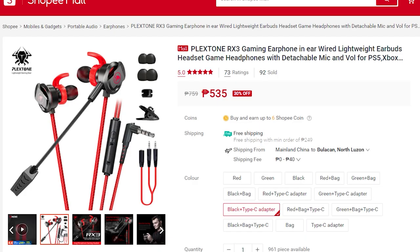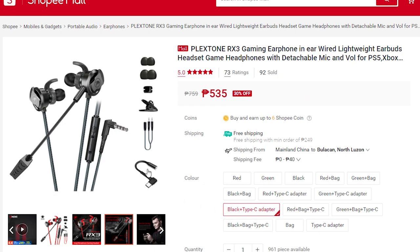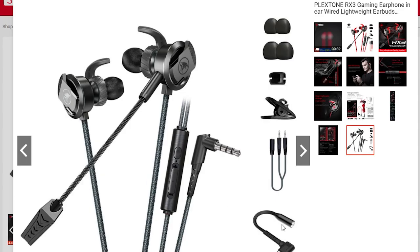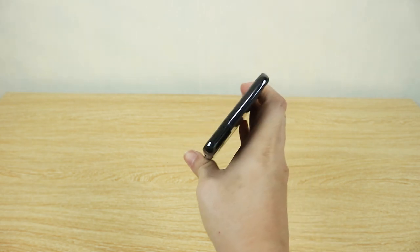For the earbuds or headphones, it depends on you, but I personally recommend the Plex Tone RX3 — it's an updated and better version of the Plex Tone G20S, which is the one I'm currently using. Great sound quality, great mic quality. The RX3 has a dedicated detachable microphone, and for only 535 pesos you're also getting a Type-C adapter if your smartphone doesn't already have a 3.5mm headphone jack.